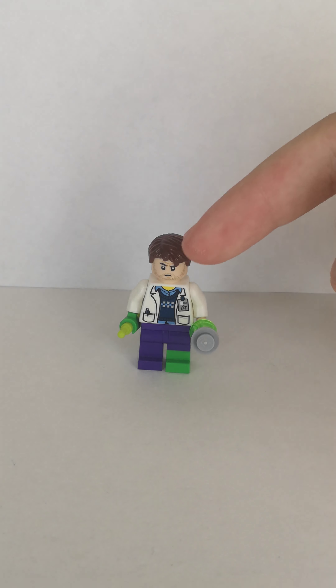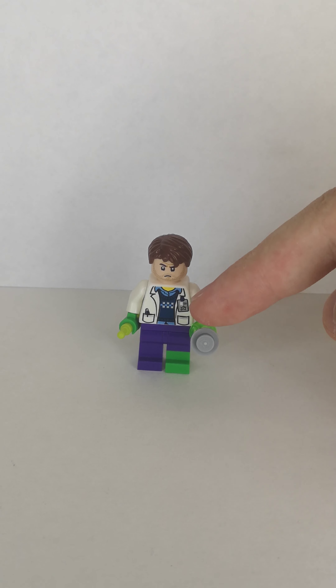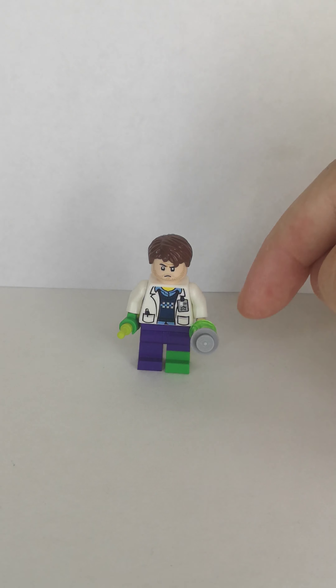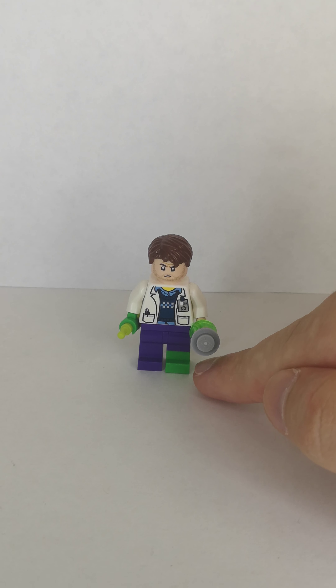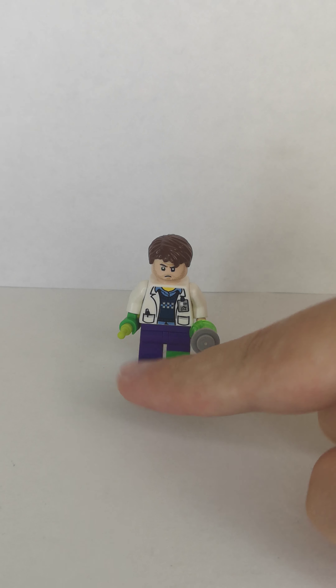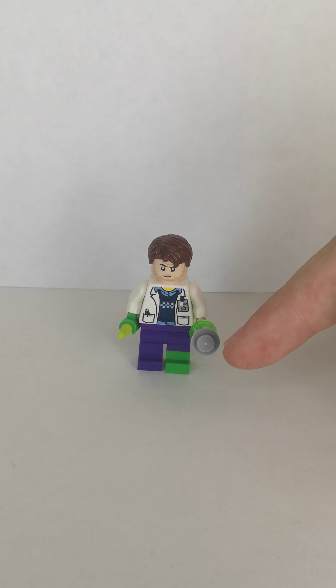I used the head from Indiana Jones from the new Indiana Jones sets. The torso is from the Lego Ultra Agents set. I replaced the hand with a green hand and a light nougat one. As for accessories, I gave him a syringe, a transparent green cone piece, and a one by one grey stud.